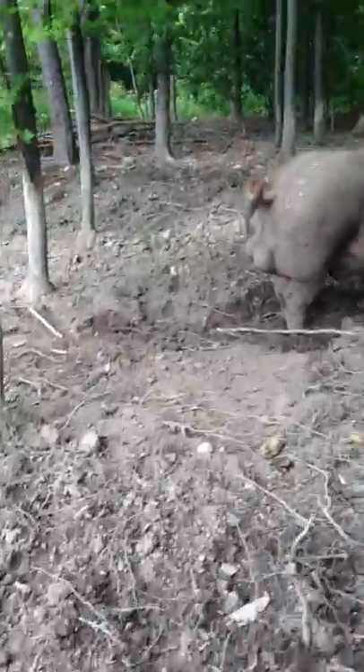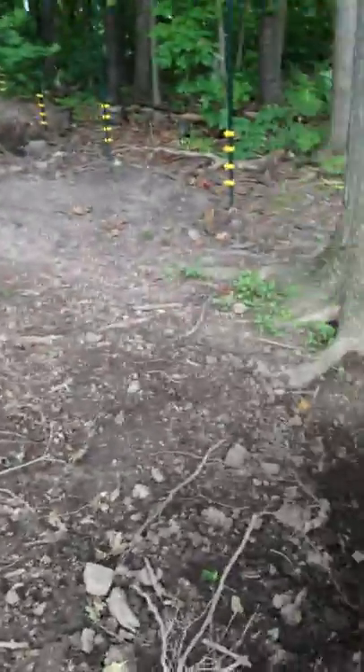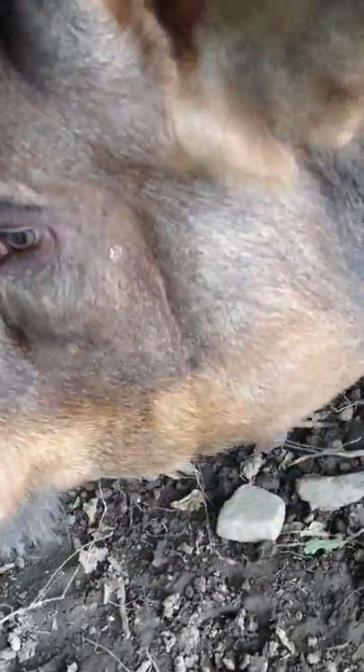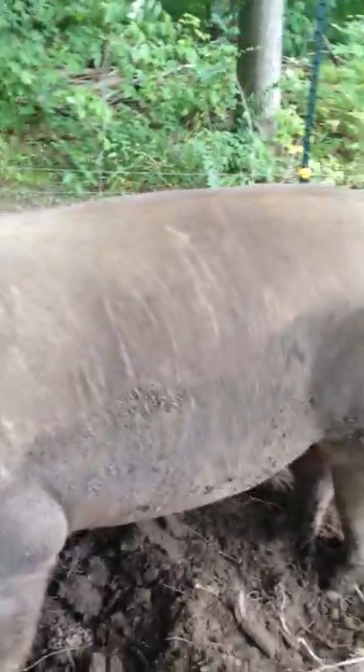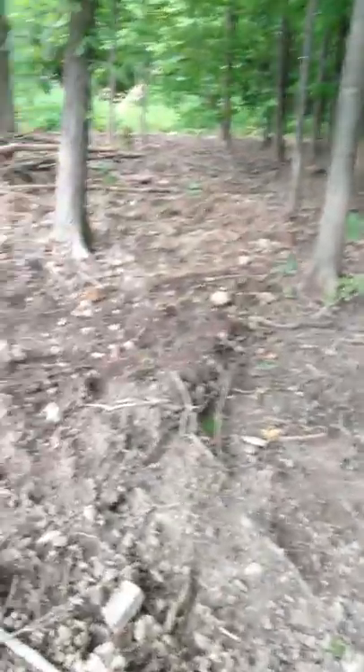And then this is Bacon Bits. This guy is one of my favorites, but he hasn't proven out - he's gotten girls pregnant but they only throw about eight babies. He weighs probably closer to about 700 pounds, and these girls weigh about five to six hundred pounds each. We have about an acre or so fenced in here.